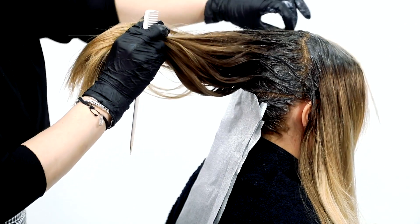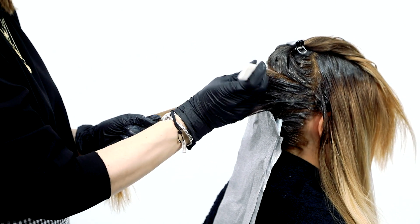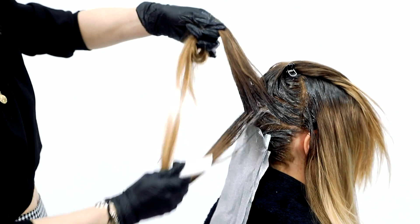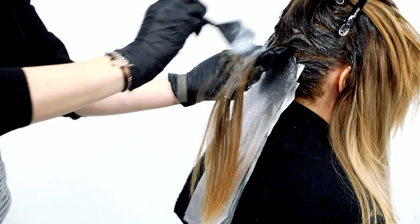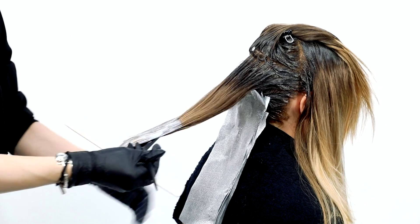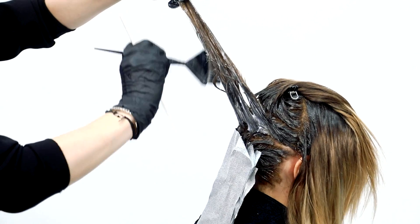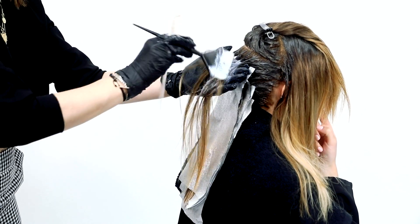LumiShine DD Dimensional Deposit Demi Creams are a great option for clients who have porosity issues and need deposit only. It's also great for clients who want a beautiful grow out with no line of demarcation. They're also amazing for dimensional low lighting, color corrections, and gray coverage and blending. With 25 shades to choose from, LumiShine Demi Permanent DD Creams will add 2 times the shine, restrengthen the hair, cover gray 100% in levels 1–5, and blend gray beautifully in levels 6–10.